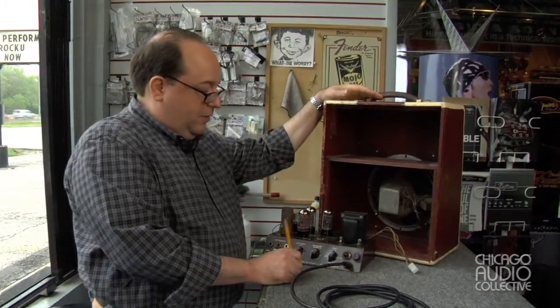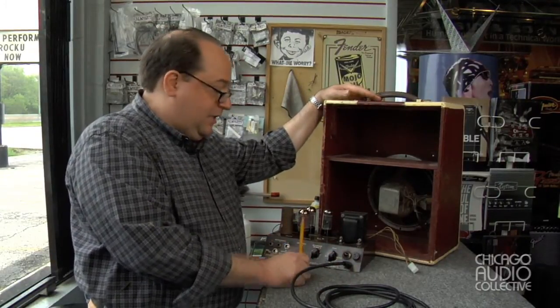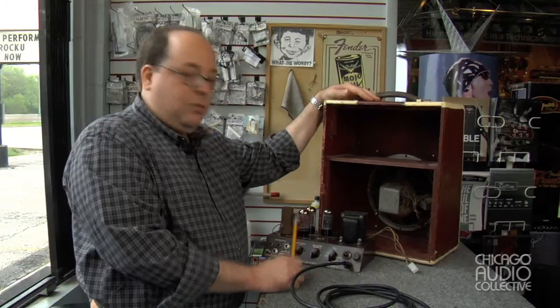So once again, this amplifier is back to its original shape. It's safe, it sounds great, and it's going to work for many years to come.